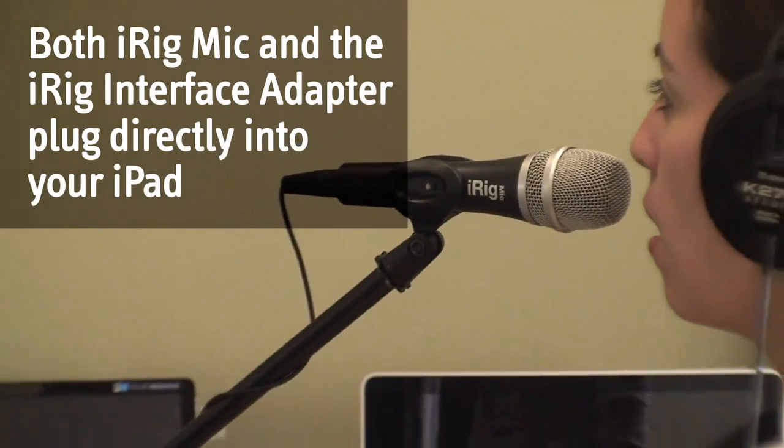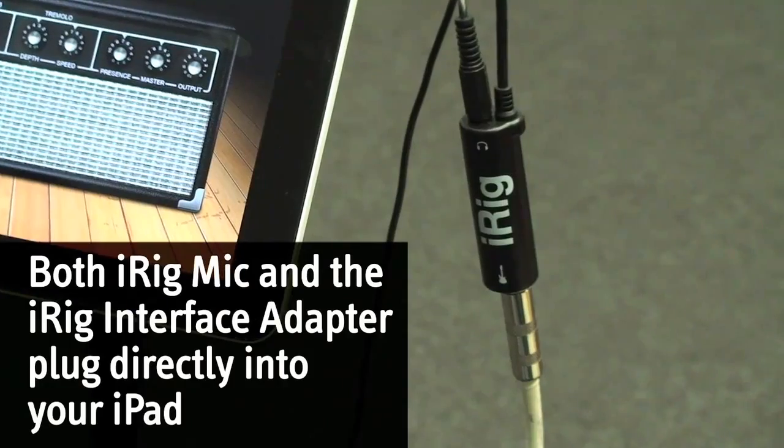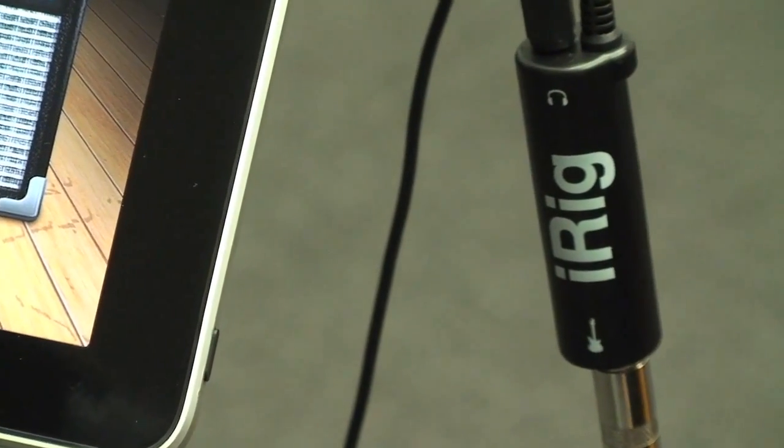Both iRig Mic and the iRig Interface Adapter plug directly into the audio connector on your iPad. They have a convenient audio output as well that allows you to plug in headphones or monitor through speakers as you record.